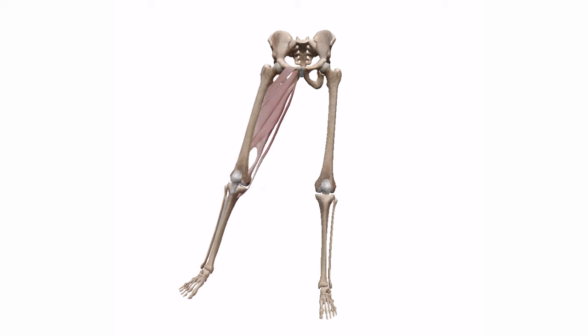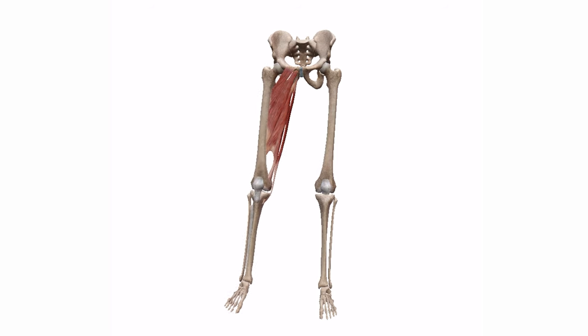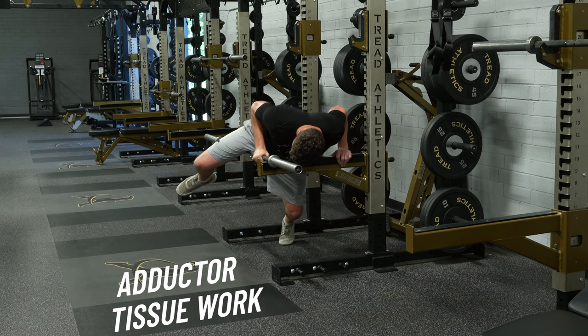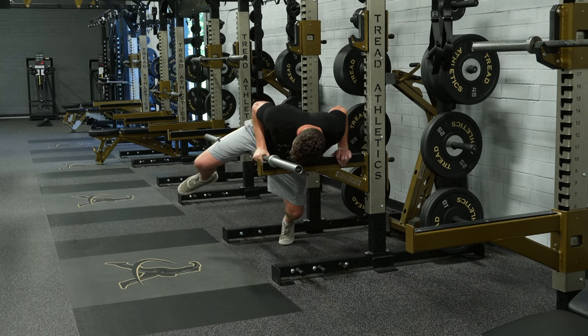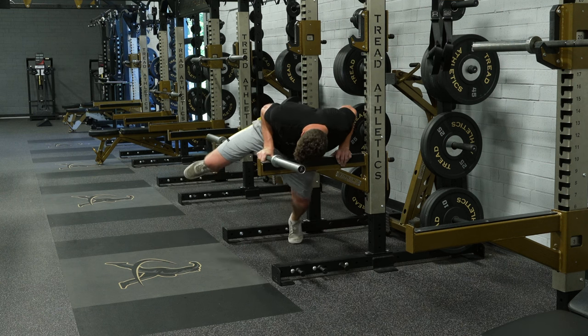First, your body needs to have the ability to actually stay in your backside longer. One of the most common culprits for when guys have shorter strides or can't hold the backside long is actually tight adductors. From an adductor tissue quality standpoint, that would be the first thing to experiment with. Set up a barbell about waist height in the rack and lay the rear leg adductor over it — typically that top third, the adductor magnus tissue fibers, where a lot of the density and tenderness will be. Three to five minutes on this spot a couple times a week can do wonders.